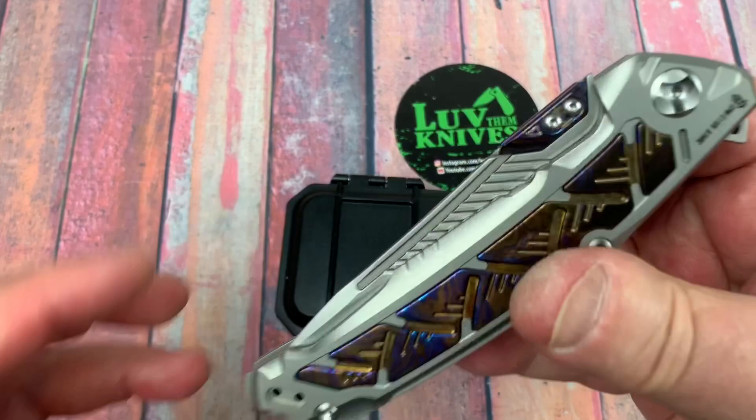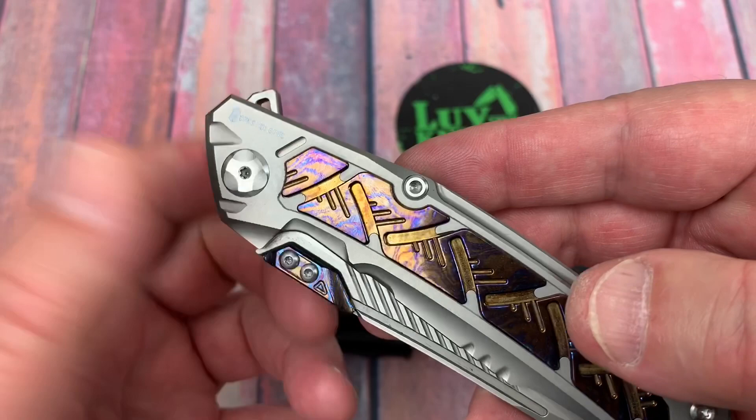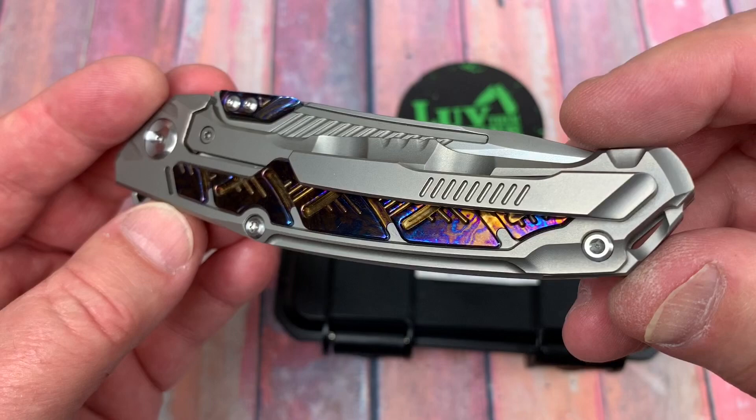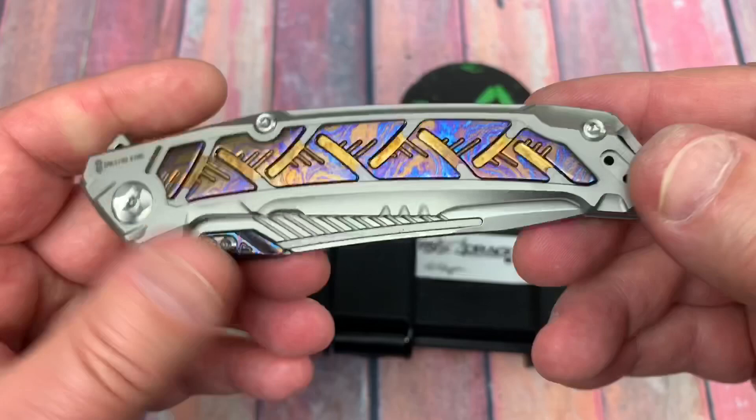Check it out. Look at the Tymascus there. It would have been nice had they done either a Tymascus set of screws up here, or some titanium screws that were anodized. That would have been really nice — a real finishing touch. Fairly deep carry pocket clip, but no screws shown here because it's coming in from the inside.